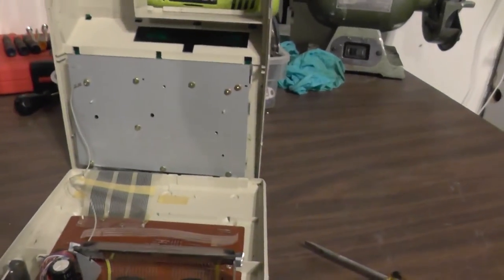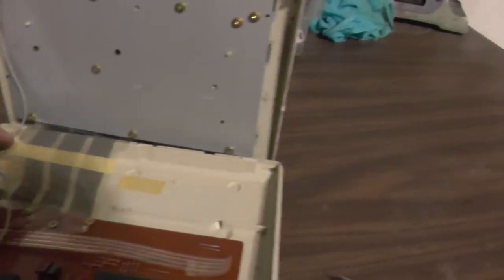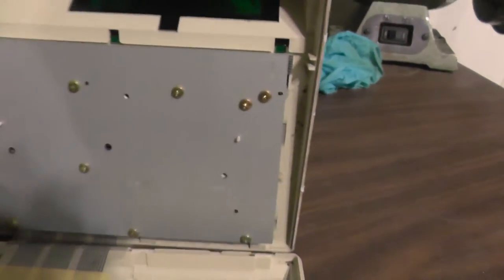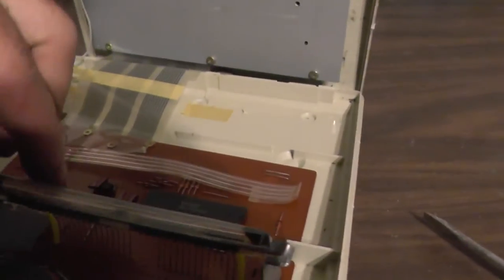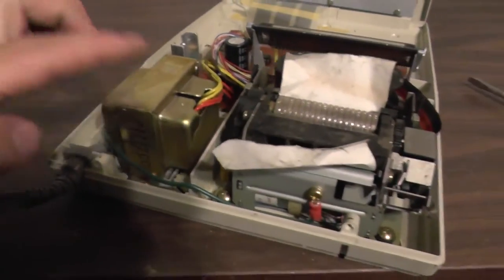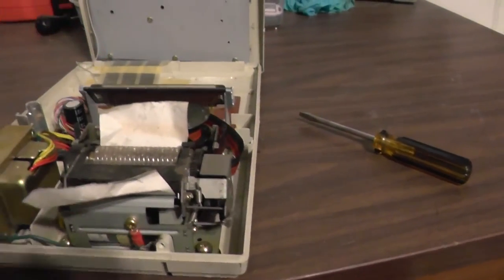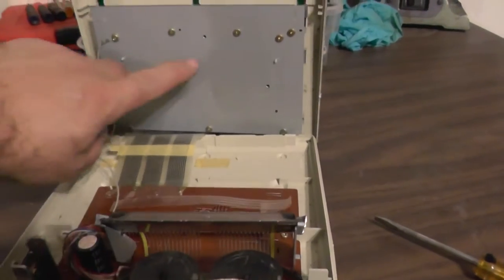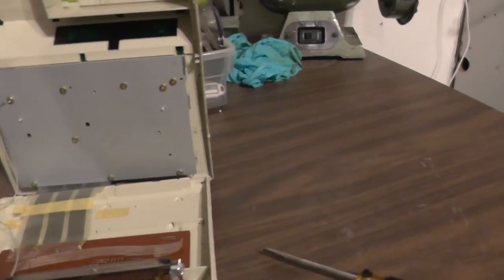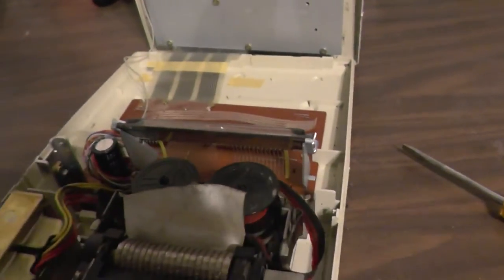I popped those two screws off and it opened up pretty easily after that. Looks like we might have a little bit of silver mylar for these buttons potentially, and we'll have to see what happens when we take that plate off. We got one glass display there we'll take a look at. We do have the bigger transformer like I thought, and then we got whatever this little motor assembly is. It appears to be a low-grade board, but we'll see if there's anything on there worth keeping.